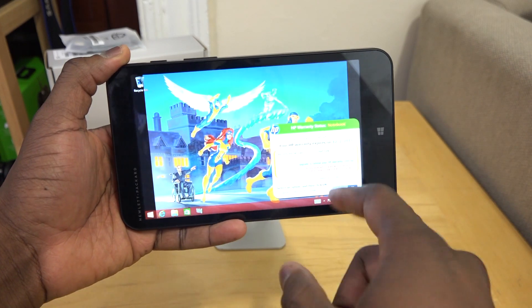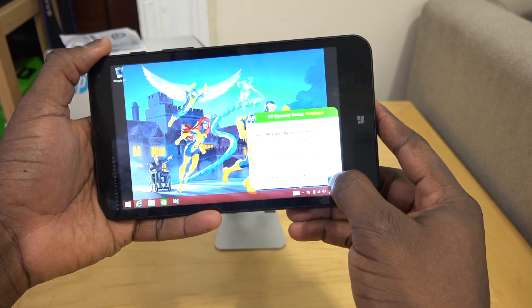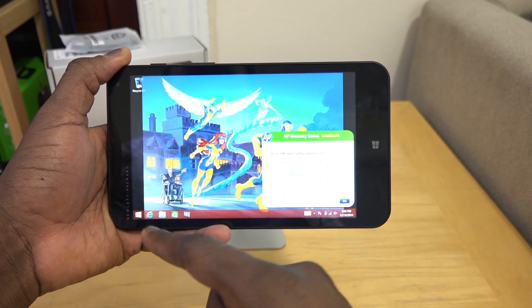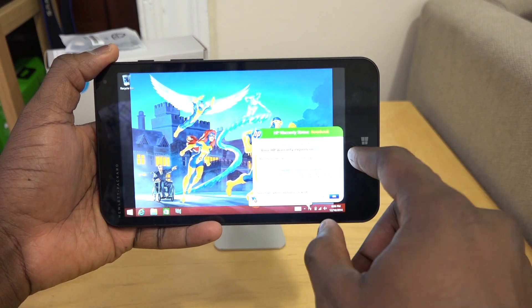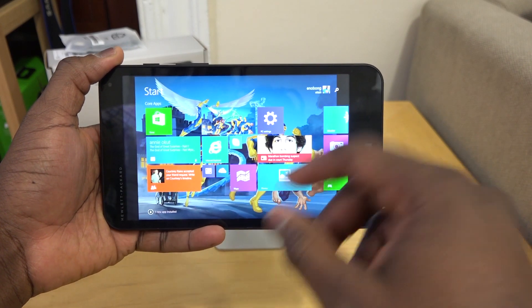Of course, you do have full Windows, which means you can go to your desktop — you can see some of this HP warranty stuff here. You can pop up your keyboard if you choose to install desktop applications, and we'll switch back over to the Metro side.